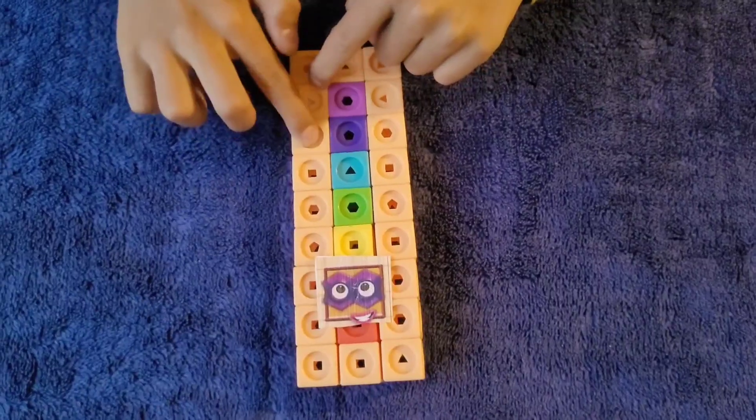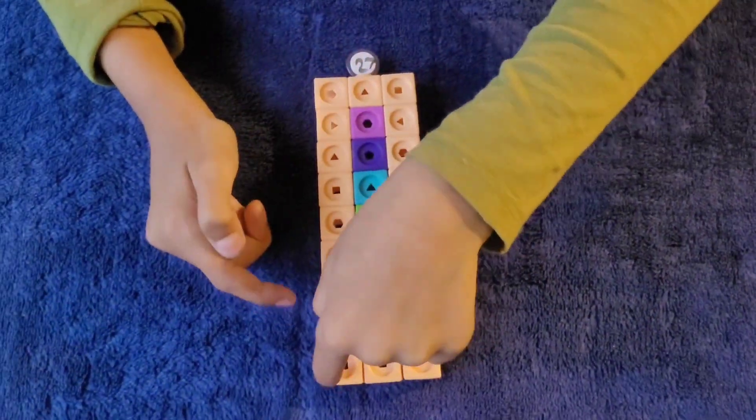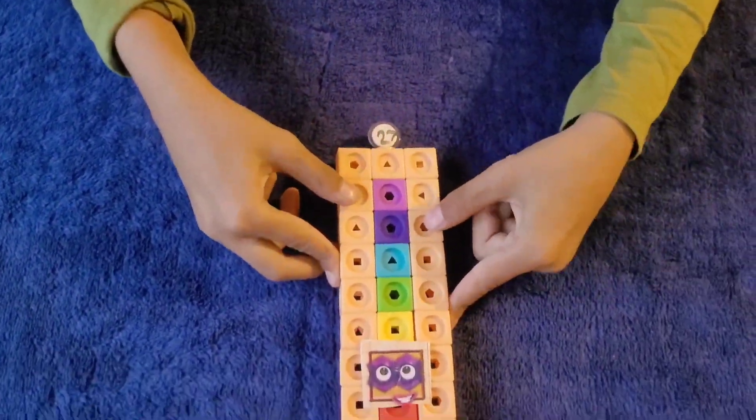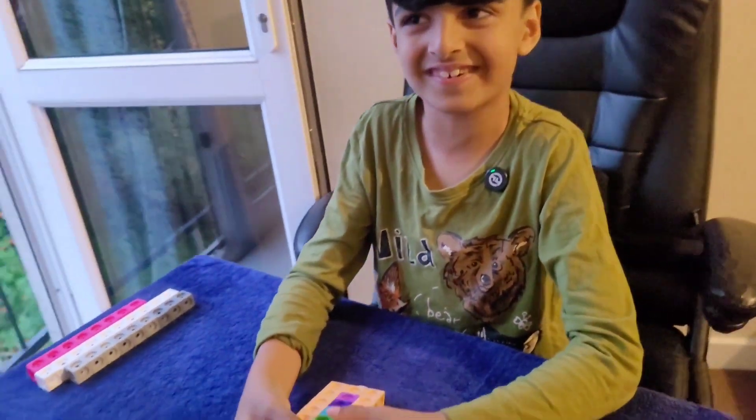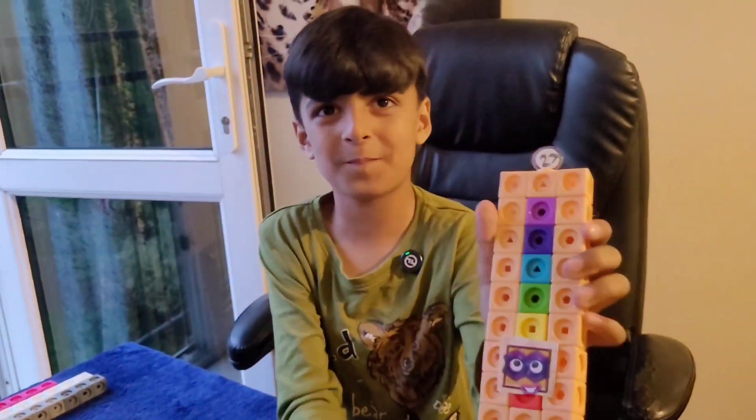And you can also see 3, 3, 3, 3, 3, 3, 3, 3, 3 — three lots of 3's is 3 squared, 9's, and 3 squared 9's is a super cube.